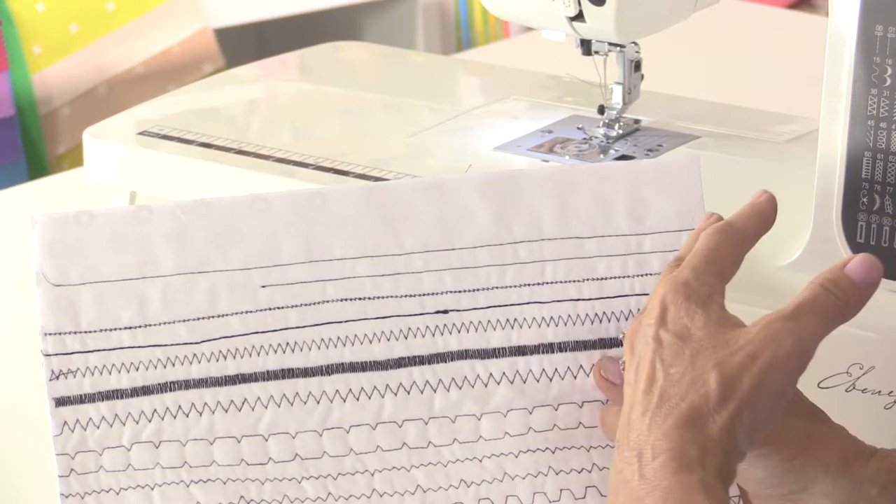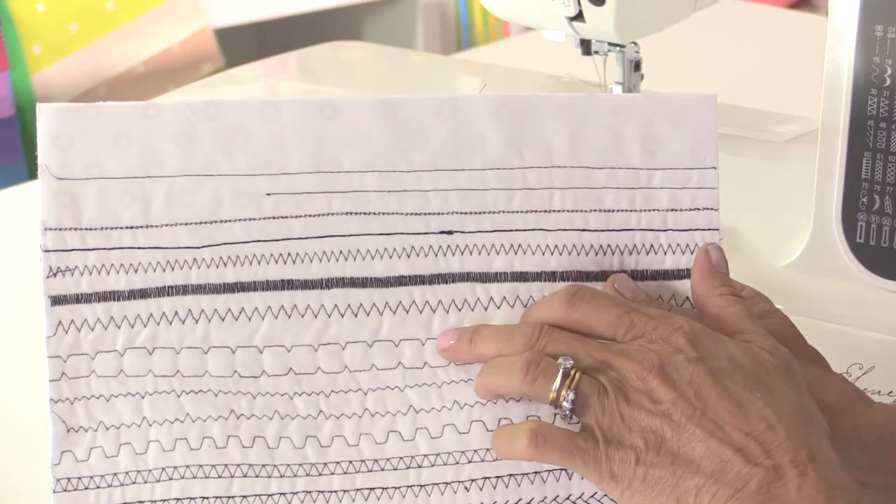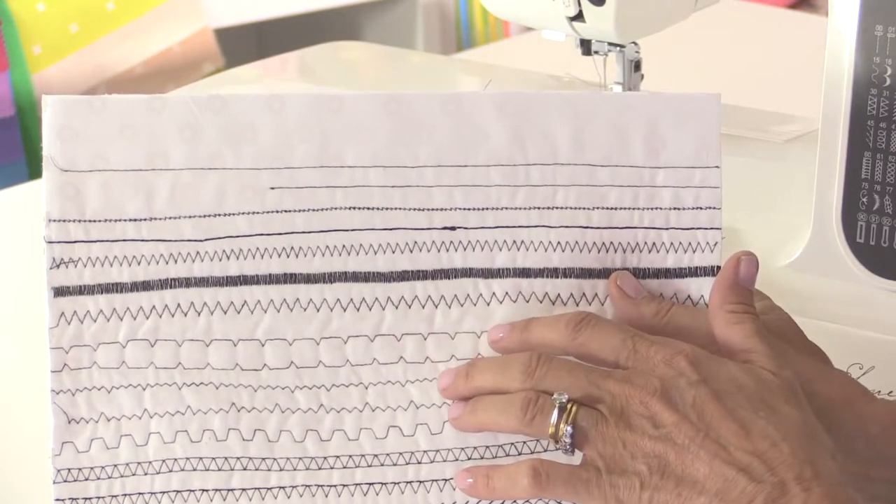Utility stitches are the stitches that you're going to use every single day — stitches like your straight stitch which you can adjust in length, your zigzag stitch which you can move the stitches closer together to get a satin stitch, stitches for tacking, stitches for stretch fabric, and stitches for blind hemming. You'll need to change your foot for blind hemming and blind hemming for stretch fabric.